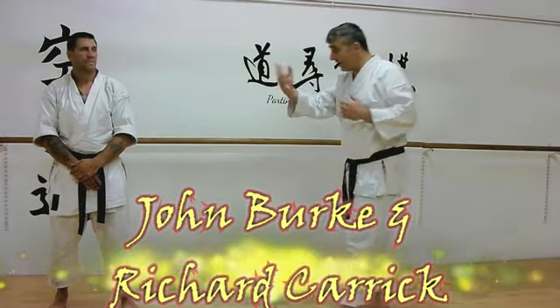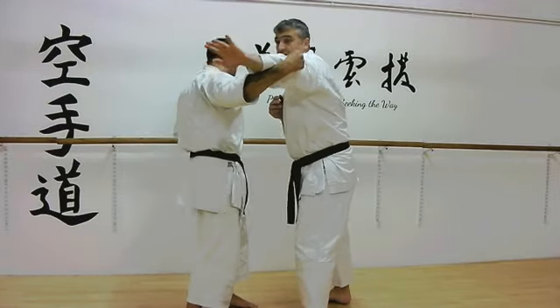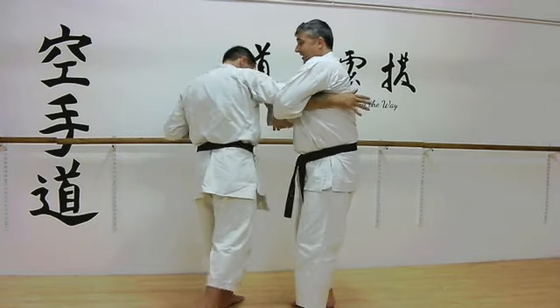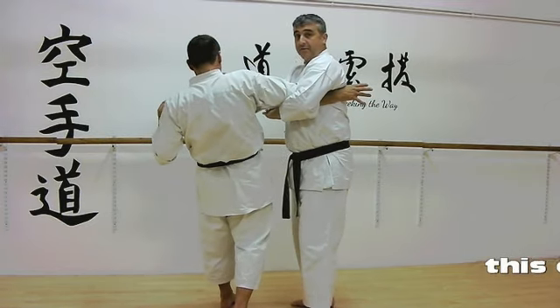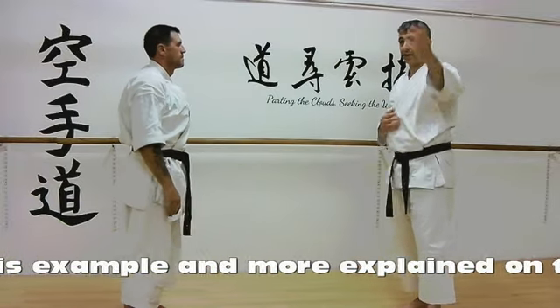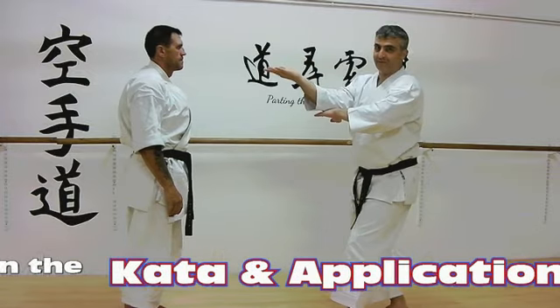When we have the attacker coming in with the big right hook, often we can climb into there. I like to use this snake under here, and that allows me to push that up through there to get that attack — just as we see in Sochin Kata where we come in like this. He steps forward in the Kata.